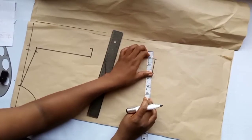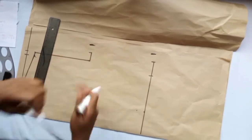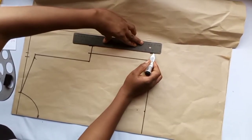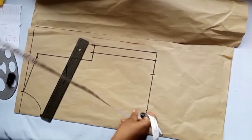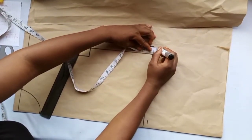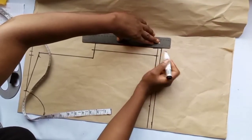Then we need a 1-inch sewing allowance on both sides, so we add 1 inch sewing allowance on each side. We're not adding dart allowance to the bust. Then we add half inch at the end to join the trouser — this half inch is where we'll join the trouser of the jumpsuit.